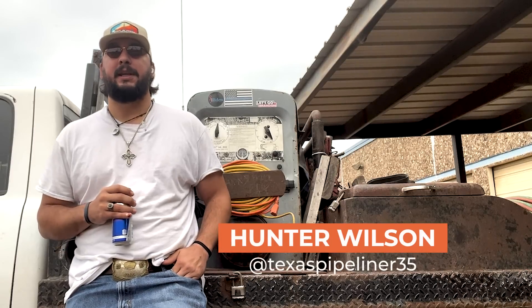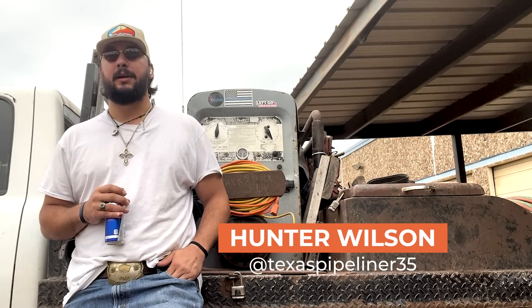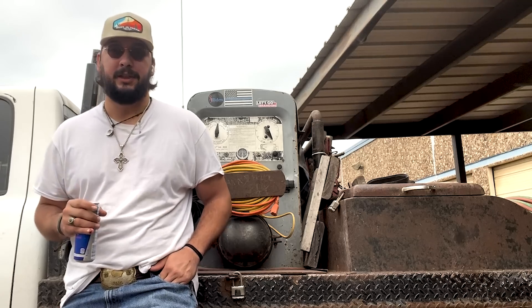Hey guys, my name is Hunter T. Wilson, aka TexasPipeFounder35, and I'm one of the newest hosts for Weld.com. Today we'll be headed to Orange Grove, Texas to go set a 4-inch short neck bell nipple. Y'all stick around and watch this, it's going to be awesome.